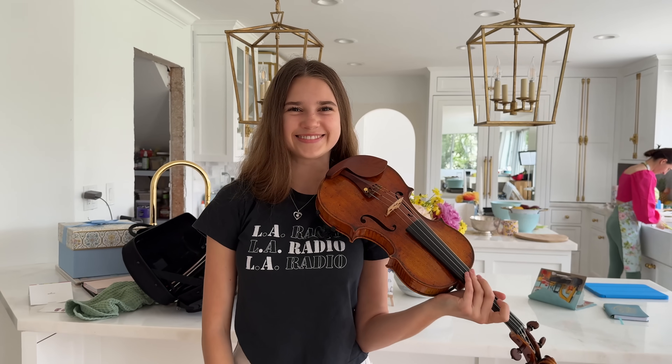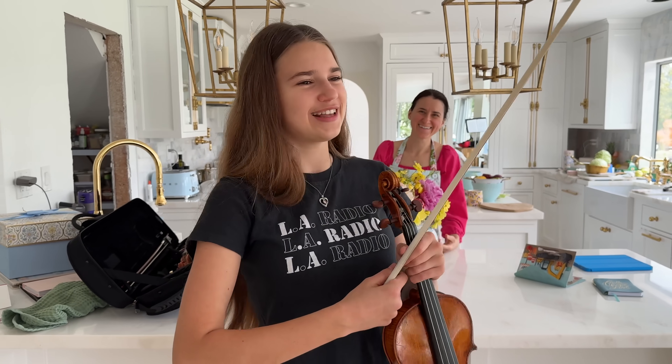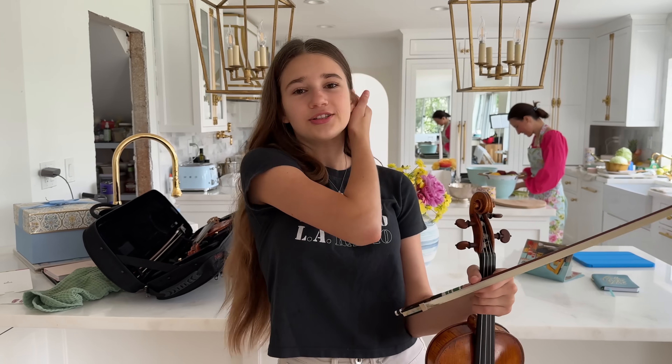Beautiful. What piece is this? This is part of a piece called Zigeunerweisen by Sarasate — it's a showpiece. It's supposed to be very impressive and showy, like you're trying to show that you're really good at playing violin. It sure does sound like that. Yeah, it's very flary — you have a lot of flair playing this piece and it's also pretty technical.